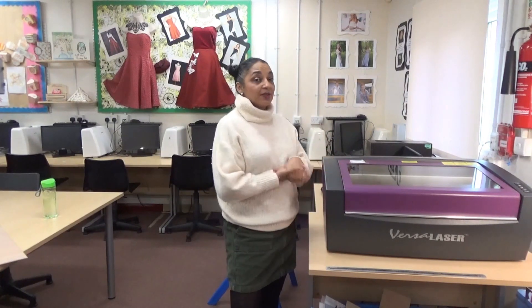You can engrave and you can cut out on material. We tend to use cardboard, acrylic, plywood, materials such as cotton, polyester, satin — it's perfect for it — leather. You can actually cut metal but this one's not powerful enough. There are more industrial laser cutters that can do that, and you can engrave onto surfaces like pine and other types of wood.